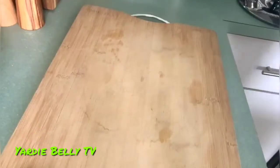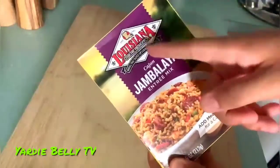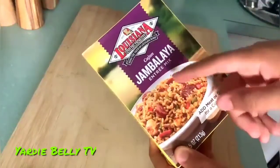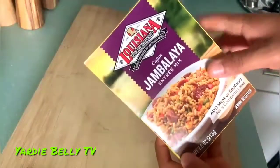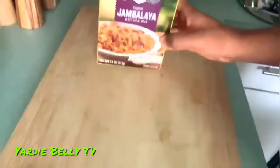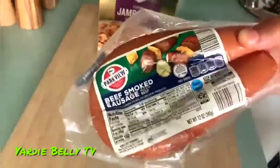So this is what we're going to be cooking: Louisiana Fish Fry Products Cajun Jambalaya, an entrée mix. It says bring the taste of Louisiana home. This is what we're going to be making, and we also have some smoked sausage here to put into it.